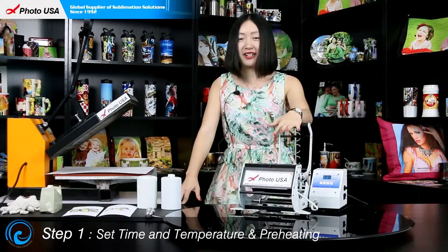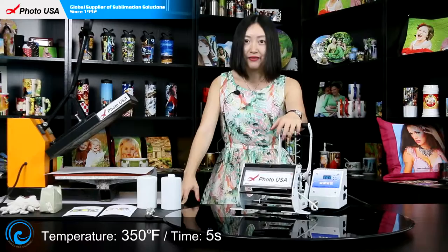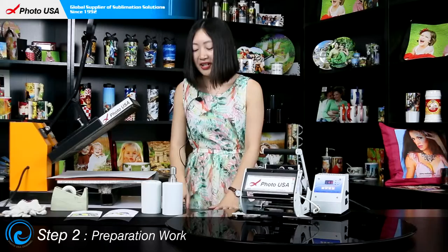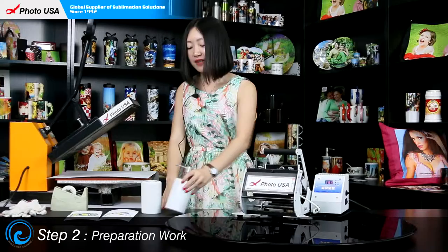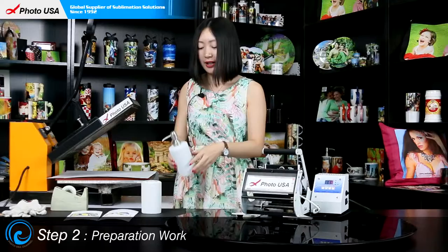The first step is to set the time and temperature for this mug press: 5 seconds and temperature at 350 degrees to preheat. While the machine is preheating, let's do the preparation. Since the method of transferring a picture on this holder and this dispenser is the same, today I am going to only transfer on this dispenser to give you a general idea about how to do the transfer work.